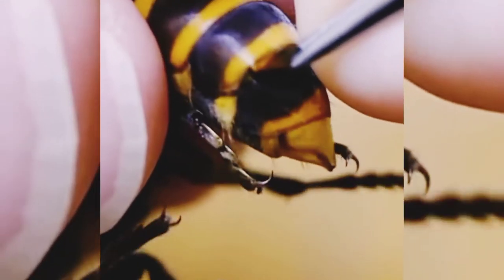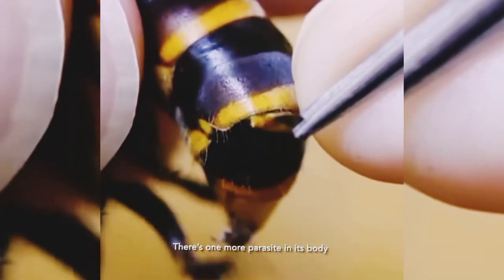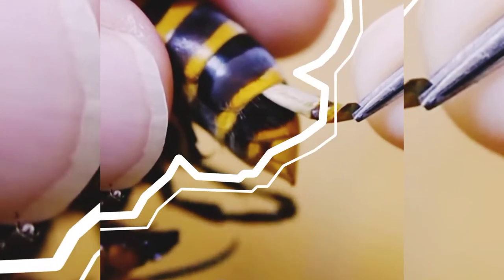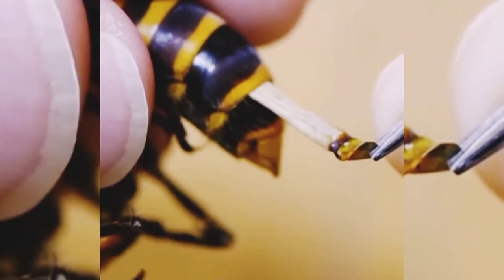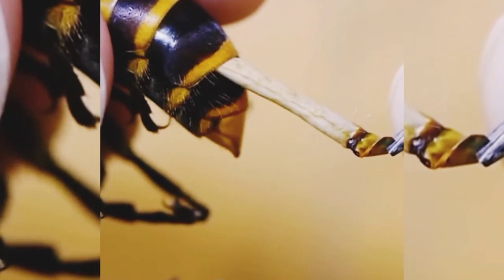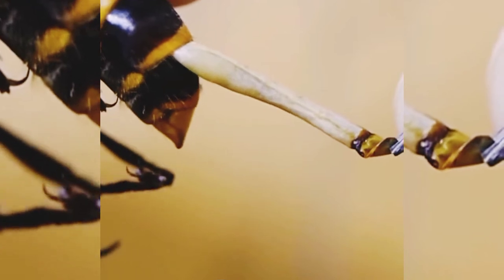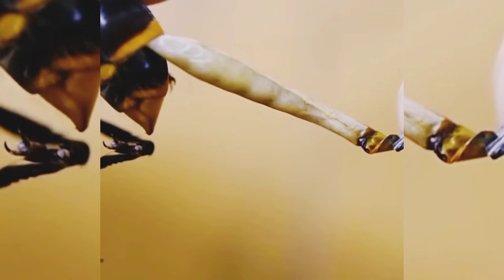Look how large and big it is. Now watch the second parasite and how it is removed. Now you can see the animal's body — it is very relaxed and very quiet.